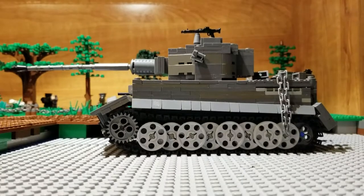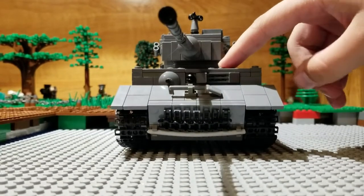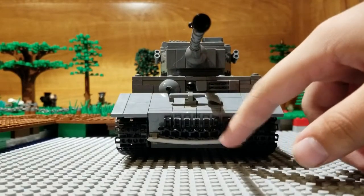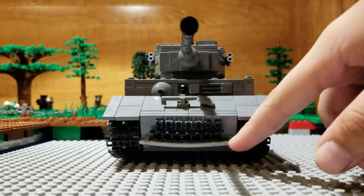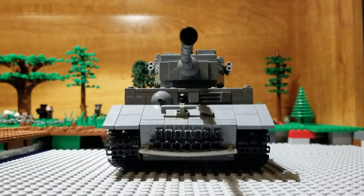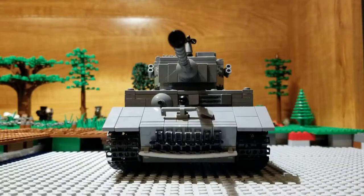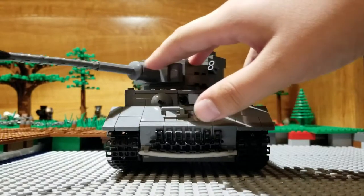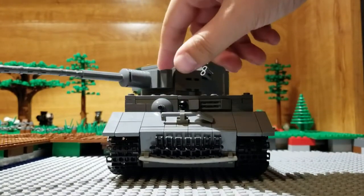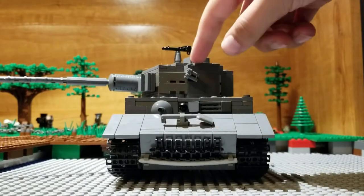Here's the front. There are two accessible hatches right here. There is a shovel right here, some spare tracks right here — I didn't have the dark bluish grey piece, whatever that thing's called. And right here we have the barrel.